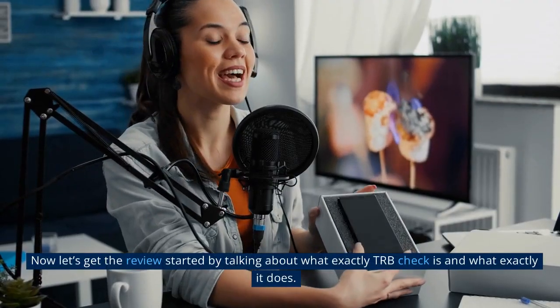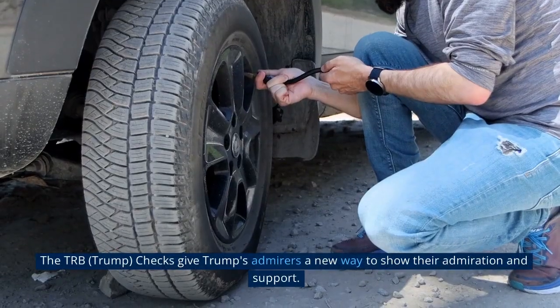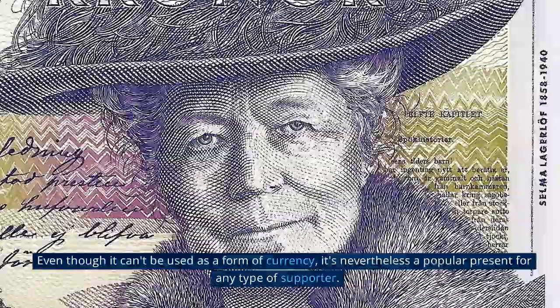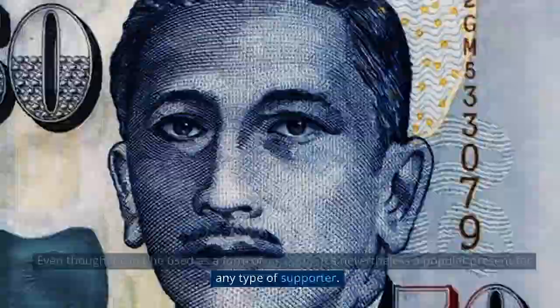Now let's get the review started by talking about what exactly TRB Checks is and what it does. The TRB Checks give Trump's admirers a new way to show their admiration and support. Even though it can't be used as a form of currency, it's nevertheless a popular present for any type of supporter.